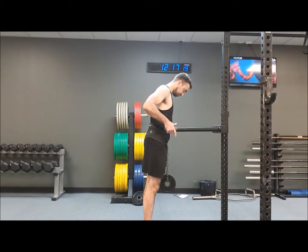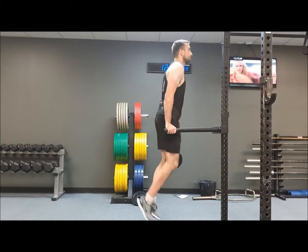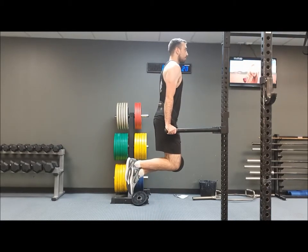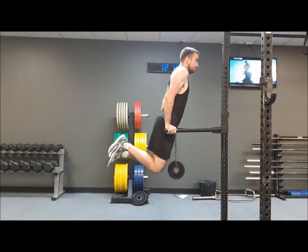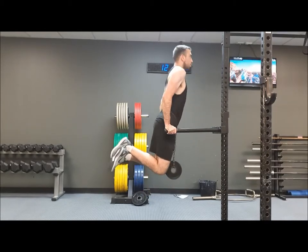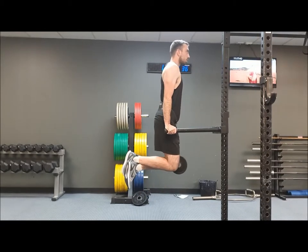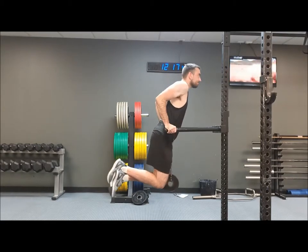Max is going to put his hands on the end of the dip bar and jump up so his shoulders are directly above his wrists. He's going to lower himself by bending at the elbows, trying to keep his forearms as vertical as possible, keeping his shoulders back as much as he can, then pushing up and locking out at the top.